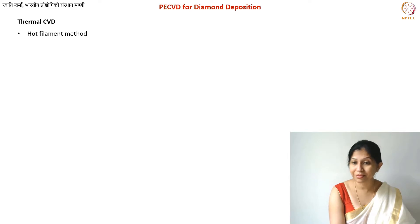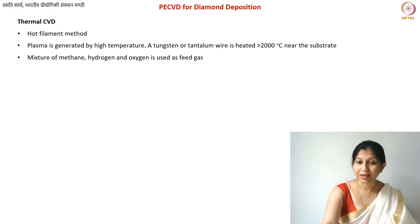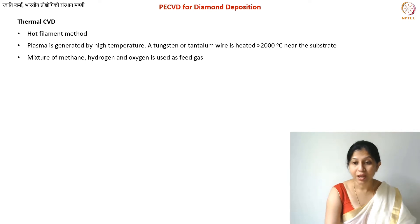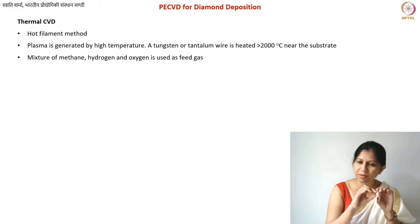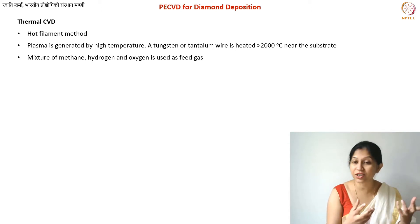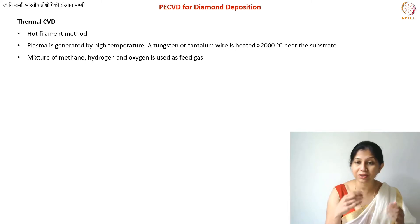This thermal CVD method is called the hot filament method. The filament or wire is made of tungsten in most cases, or alloys such as tantalum. This metal is heated up to about 2000°C. One important thing is that this must take place very close to your substrate, because otherwise there will be a very strong temperature gradient. If the substrate is too far away, the plasma concentration will drastically decrease due to the thermal gradient.